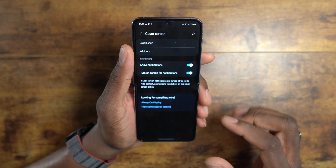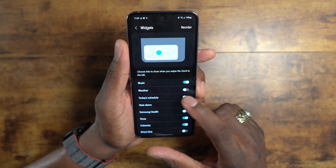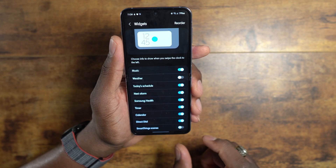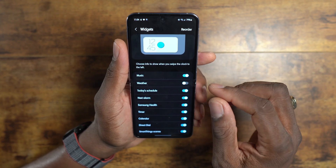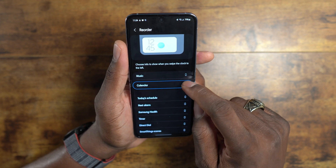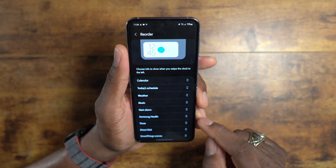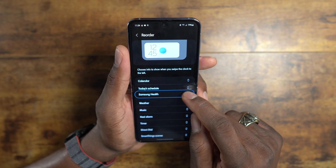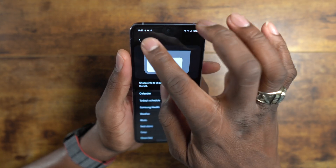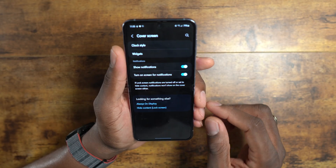Now let's go down to Widgets. Here you can add a ton of things — music, weather, today's schedule, direct dial, SmartThings scenes, and more. You can reorder them by long pressing and dragging. Let's move the calendar up, make music not first, and add health since I love tracking health. Then go back and confirm it's saved. That's how you control the widgets on the cover display.